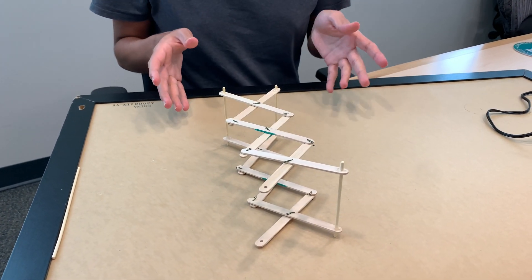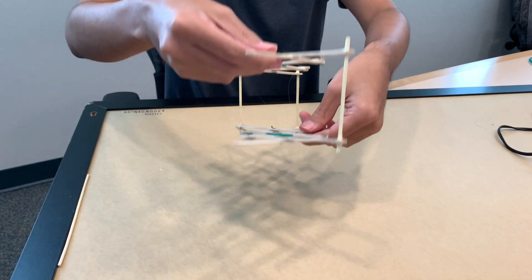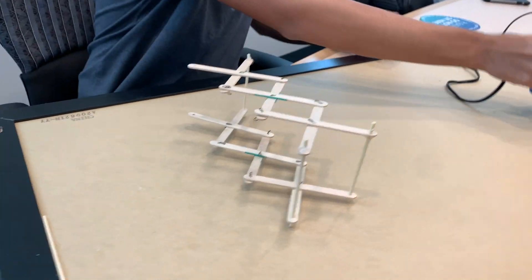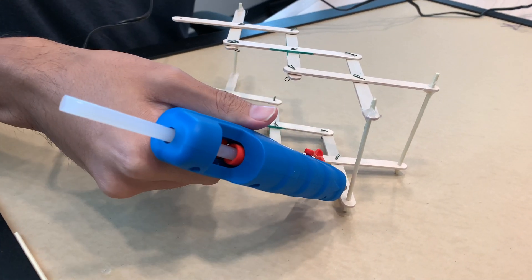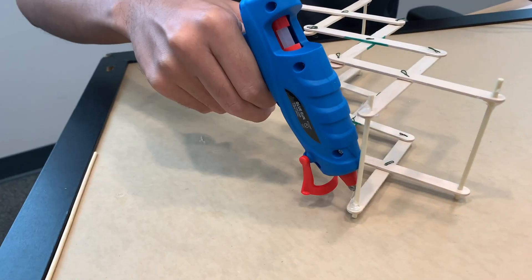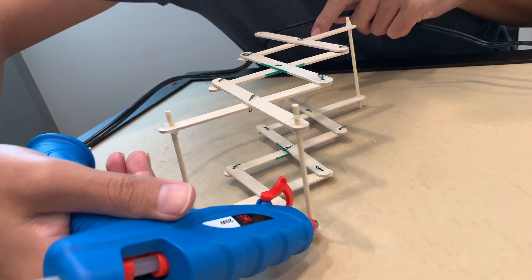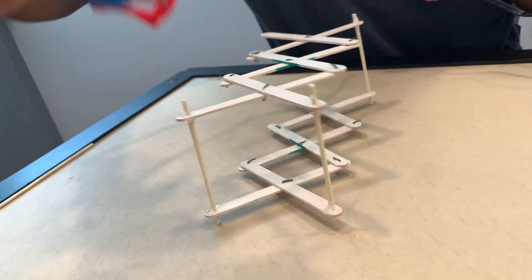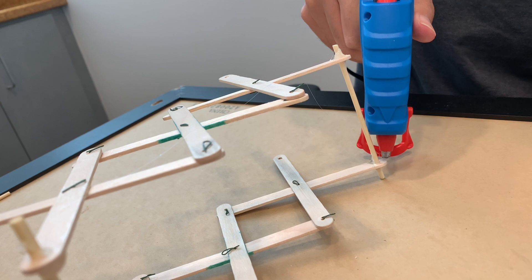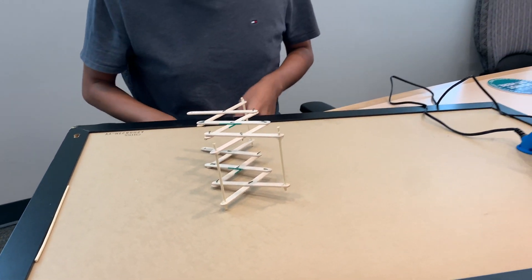Now that a couple of minutes have passed and it's nice and cool, you're going to take it, grab the top and the bottom, and carefully flip it towards you like that. Then you're going to take your hot glue gun and hot glue the other sides of the ones you glued. The bottom one right here — make sure it's nice and spread. Carefully flip it back, then wait for this one to dry.